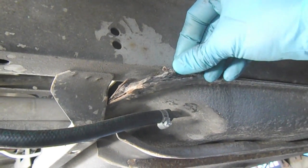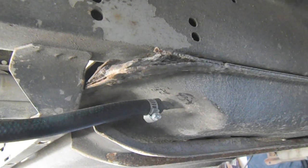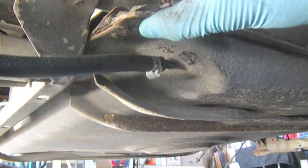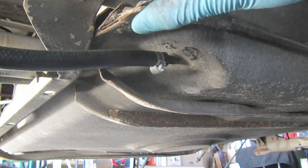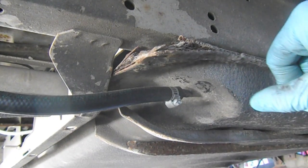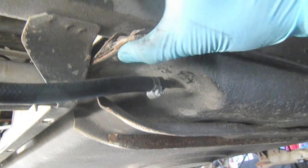Here's the rust I was talking about — the flaking. You can see it's not causing a leak on the fuel tank, but this is definitely something to be concerned about. This is kind of how this van has been. The frame has been fantastic; it's all the accessory stuff. So this fuel tank is rusty.